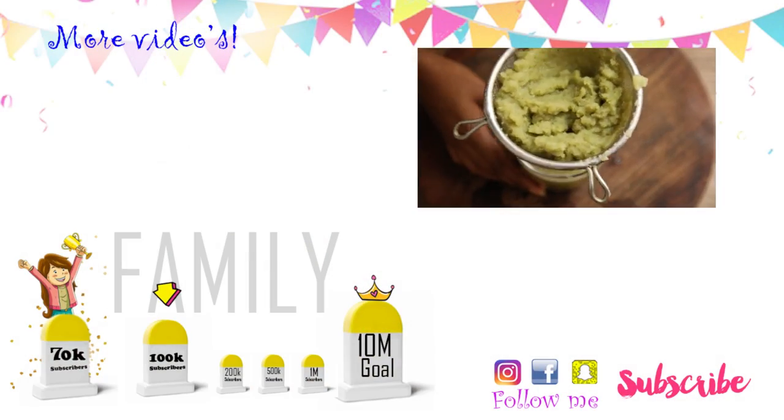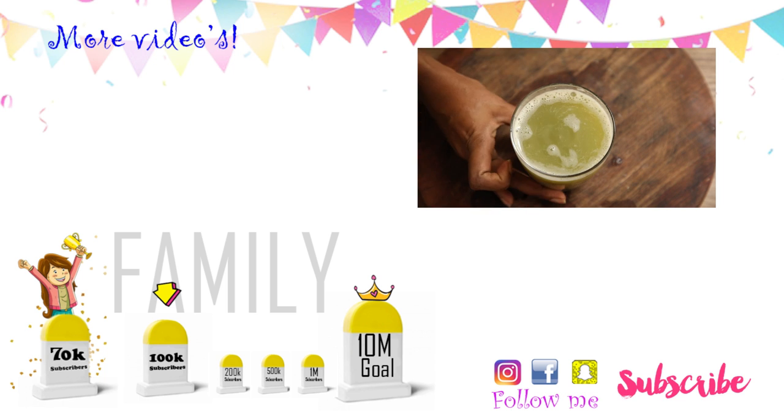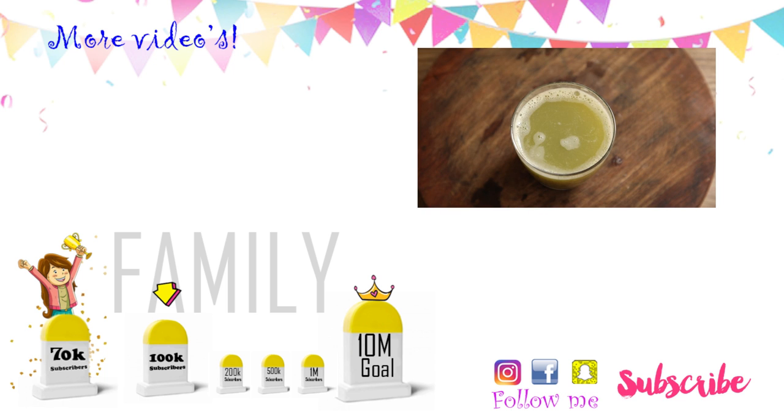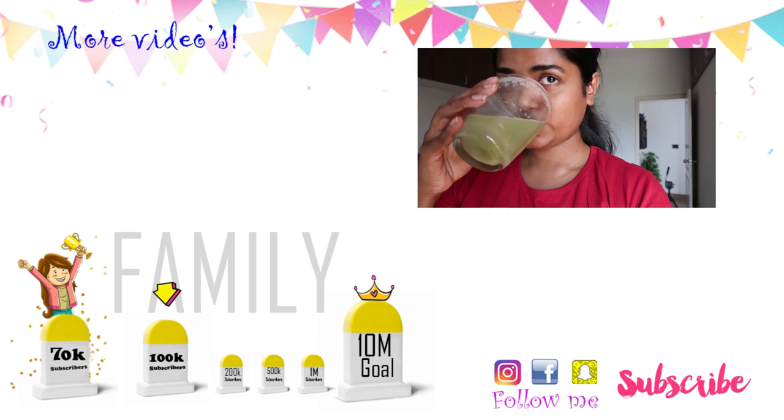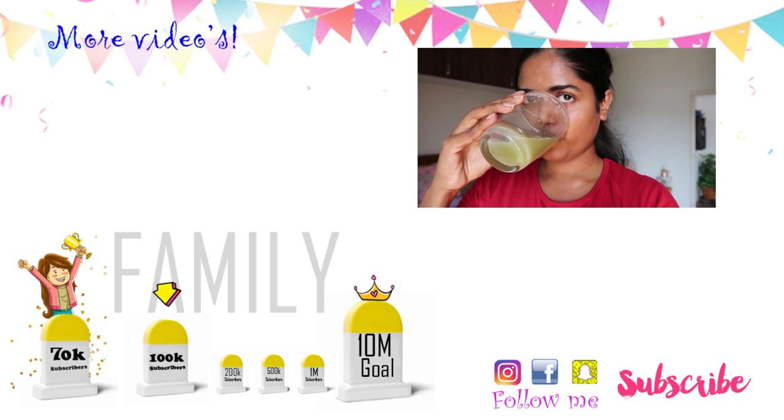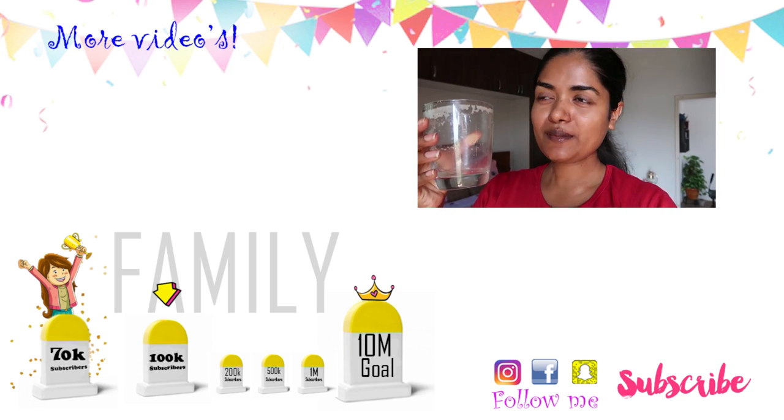That's all for today's video. Thank you so much for watching. If you like this video, please share it with your friends and family members. Subscribe to our channel and press the bell icon so you won't miss any videos. See you in the next video, bye bye!